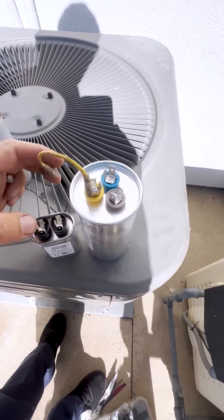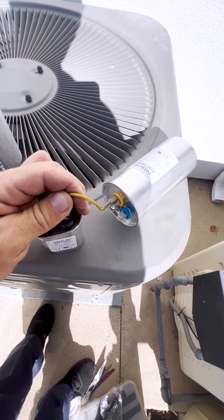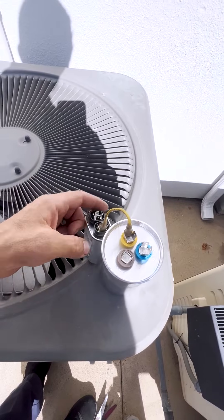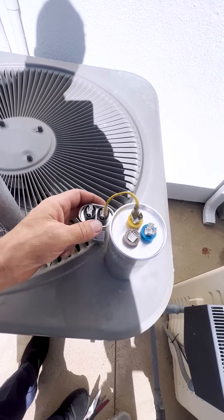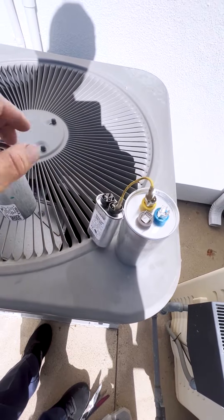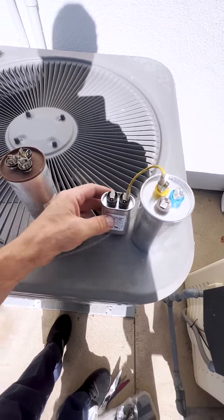I'm going to use the common side and connect both capacitors on the common side. So now common-Herm is 70 microfarads, and common on this second capacitor — which is 10 microfarads — gives us 70 plus 10. I'm not going to use the fan side of the dual capacitor. If you get the right size capacitor from the beginning — 70 plus 10 — you won't have to go through this step.